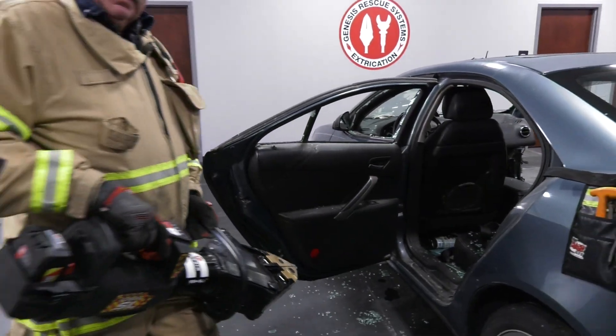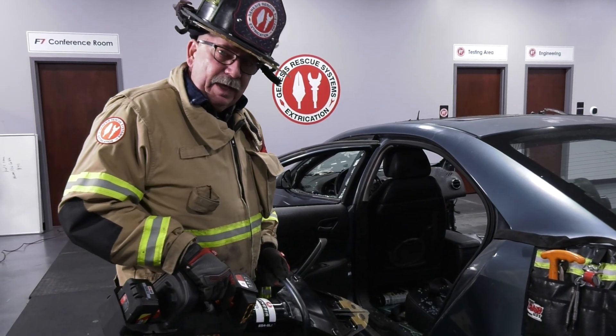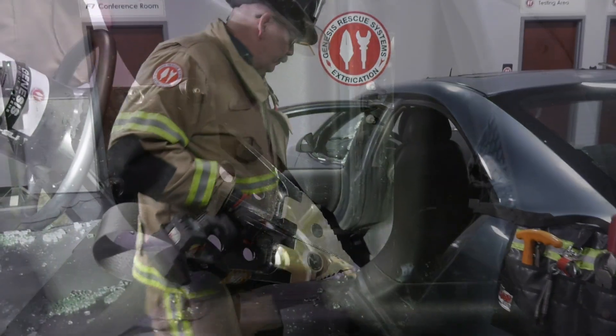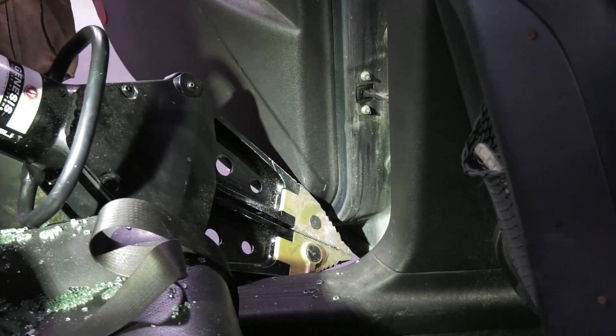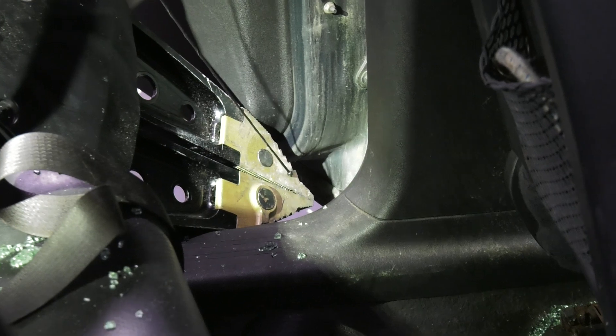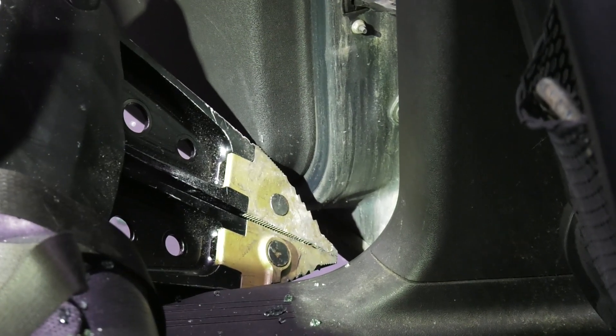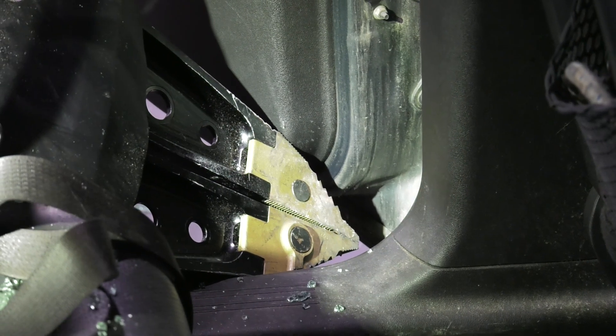Next step, we're going to bring our spreader in. We're going to push off of the bottom rocker panel up into the bottom of the hinge area of the back door. We've brought the spreader tips in — one spreader tip off of the bottom of the rocker panel, the other spreader tip up into the bottom of the door. All I'm looking to do is create a little bit of a purchase point in there, like so.